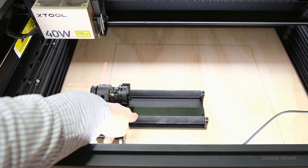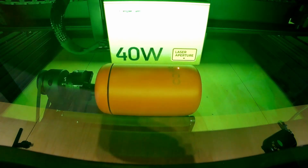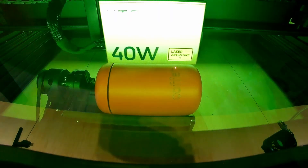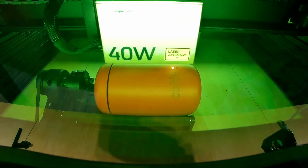There's a chuck and there's also rollers, and this is for engraving round things — for example cups, mugs, that kind of thing.